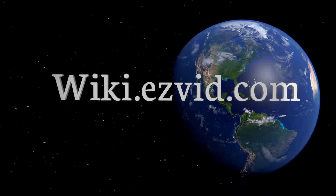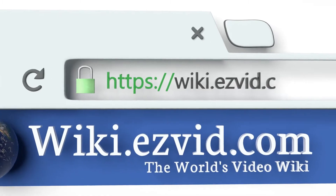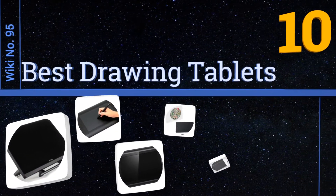EasyVid presents the 10 best drawing tablets. Let's get started with the list.